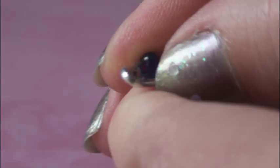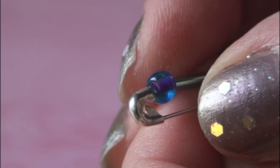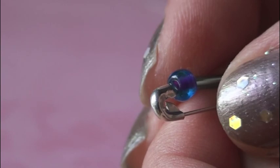If you're worried about it coming open when you're wearing your bracelet, you can add a dab of glue or some clear nail polish to the end of the pin before you fasten it. But it's never come undone for me, so I don't do that step. Then go ahead and make more of these, as many as you need.